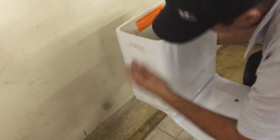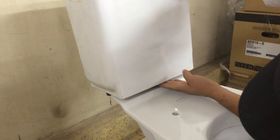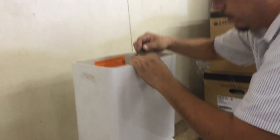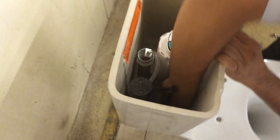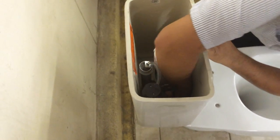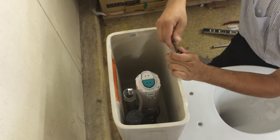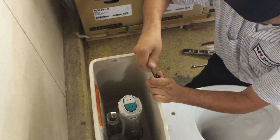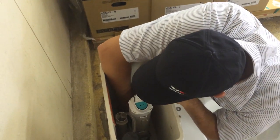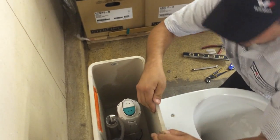Set the tank down. Make sure it's nice and good inside the bowl. Grab the nut and bolts for the tank and install them inside the two holes — or however many holes there are in the tank. Don't ever let go of the tank because it will fall on you and it's going to break easily. After you've got those installed, you can go ahead and start tightening the bolts.